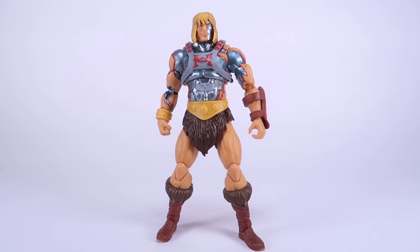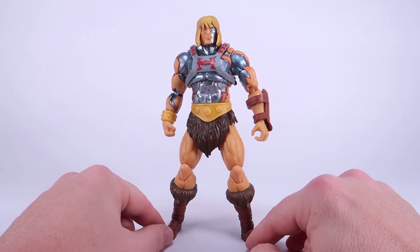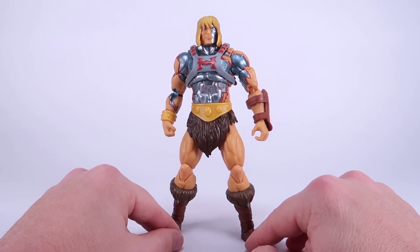Hey guys, I am Pixel Dan and today I'm going to be checking out the Masters of the Universe Revelation Faker from the Masterverse line. This one's been out for a little bit — it is a Target exclusive currently, or at least it started out that way — and we're going to go ahead and jump in and check it out while I'm looking at all these Masterverse figures here on my channel.